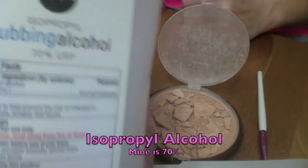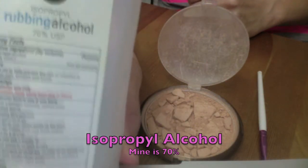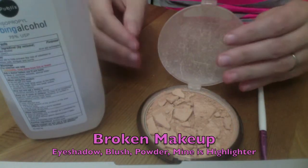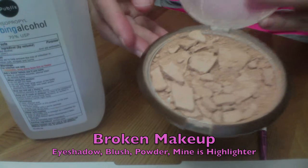You're going to need some alcohol. Mine is 70% — I'm not sure if that makes a difference or not, but whatever you have on hand. Of course, the broken makeup, whether it's eyeshadow, blush, powder — I'm using a highlighter that broke.